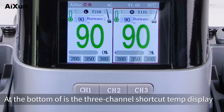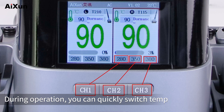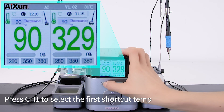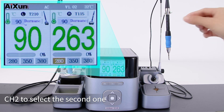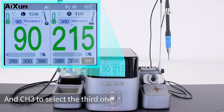At the bottom is the three-channel shortcut temperature display. Users can set three common temperatures according to their needs. During operation, you can quickly switch temperatures by pressing the three buttons CH1, CH2, and CH3. Press CH1 to select the first shortcut temp, CH2 to select the second one, and CH3 to select the third one.